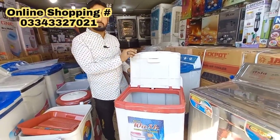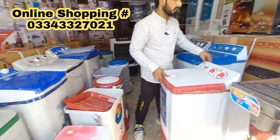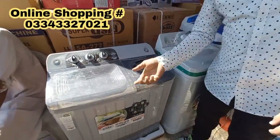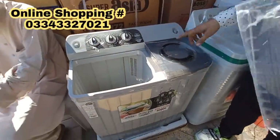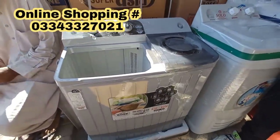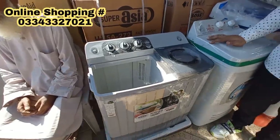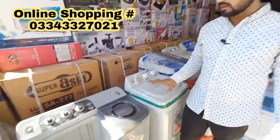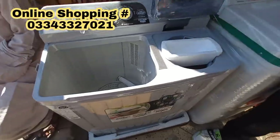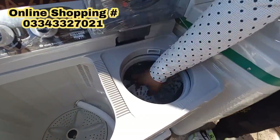I'll do a discount on all the products — I want to give a discount. I showed this size. This is a new model — the new model is Boss. It is the best. There is also a spin basket in the SS model.